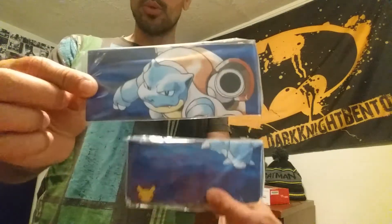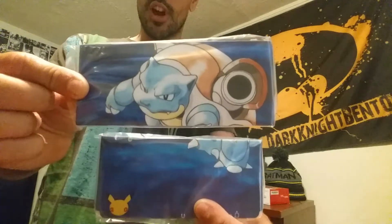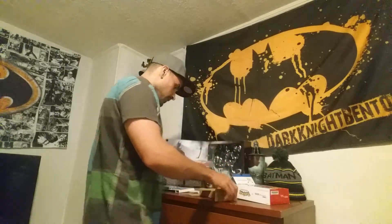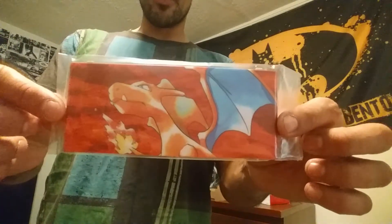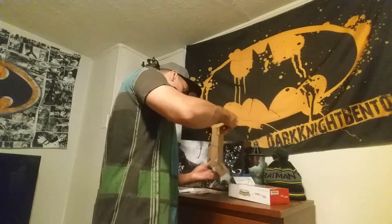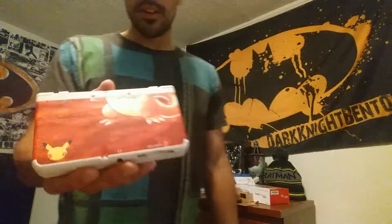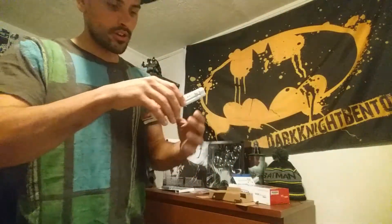I'll be putting the Blastoise plate on because I'm a blue guy — I like the color blue and I like Blastoise a lot. Don't get me wrong, Charizard's awesome, but we're going with Blastoise. And now the system itself — there is the top face plate for the red Charizard version. The bottom one is already in the system itself.